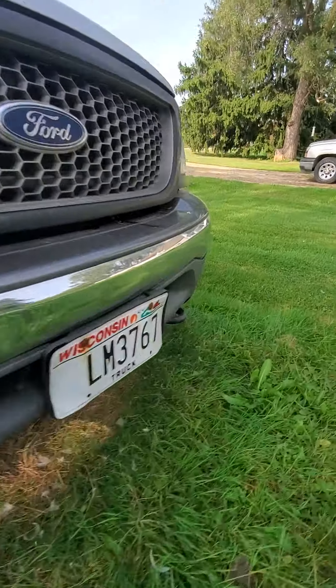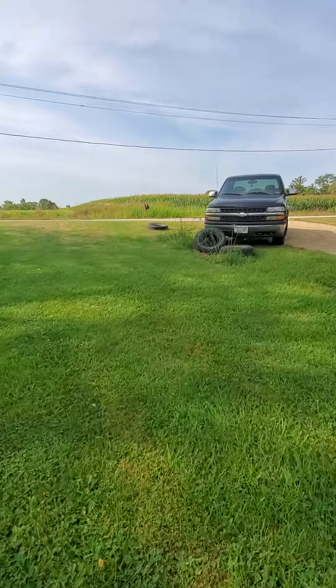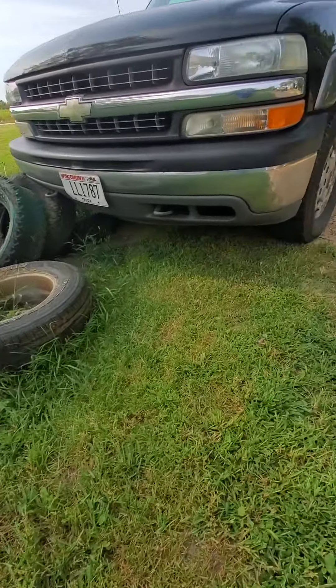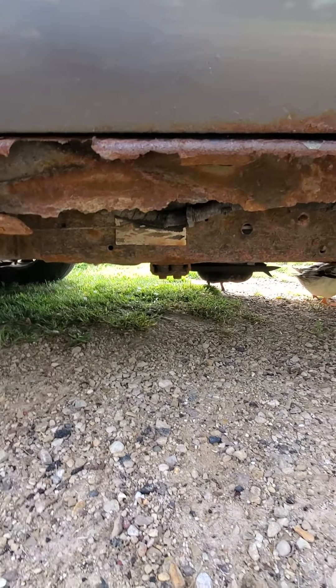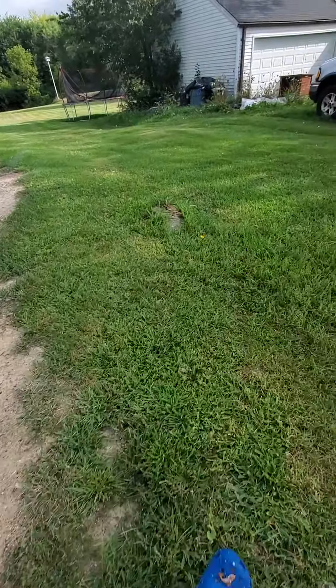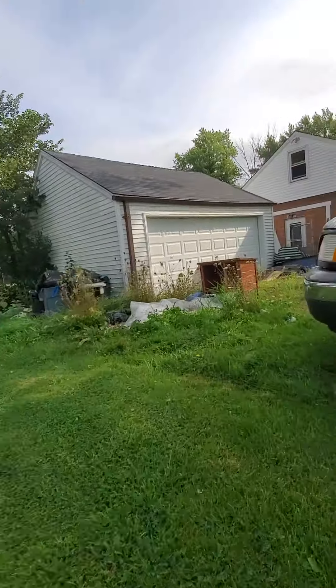They're over here probably — yep, they're right over here. Hey guys! You'll be able to see them later. We're going to go take care of the chicks now, and they're in the garage.